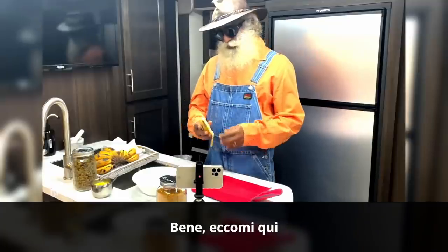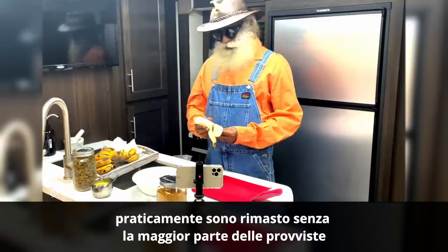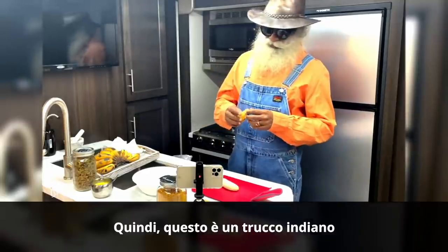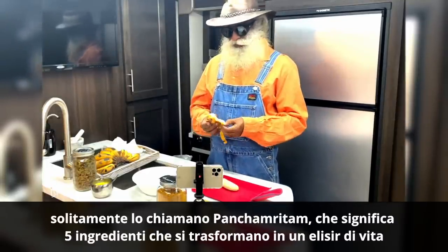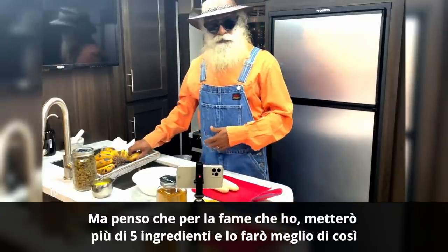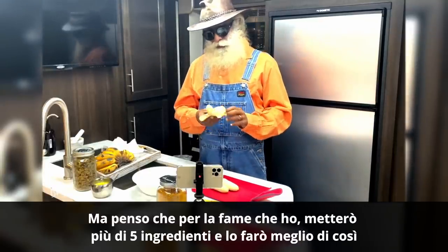Well, here I am trying to make some quick breakfast. I've kind of run out of most of the supplies. So, this is an Indian trick — they usually call this Panchamrutam, that means five ingredients which make into an elixir of life. But I think for the level of hunger I have, I'll put more than five ingredients and make it better than that.